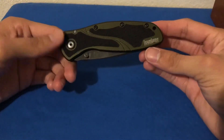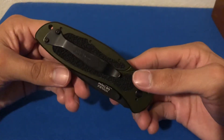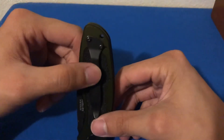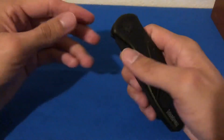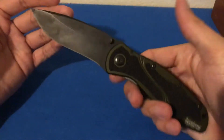It doesn't get too much pocket time with me now because, as I touched on in my top EDC knives review, this pocket clip is horrendous. It carries super high, so about that much of the knife is sticking out from your pocket, which is great if you want to grab onto it, but it kind of juts you in the side while you're sitting down.